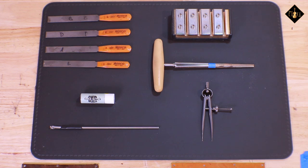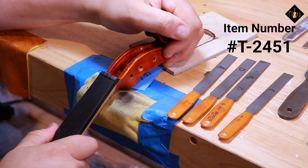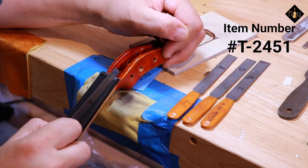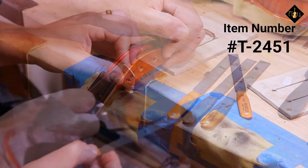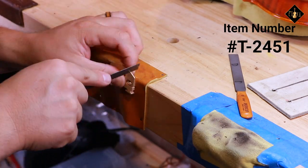The next display of tools begins with nut and bridge slot files. I particularly like using the Hosko brand, shown here. However, various options for bridge and nut files can be found on our website. These tools are great for precise slot cutting, whether on a nut or on a bridge.